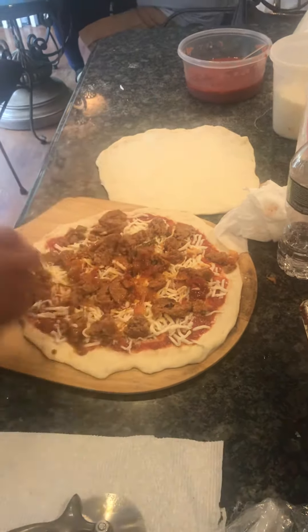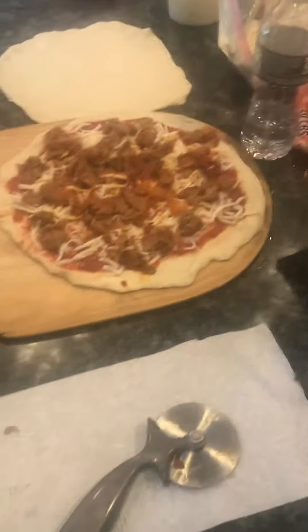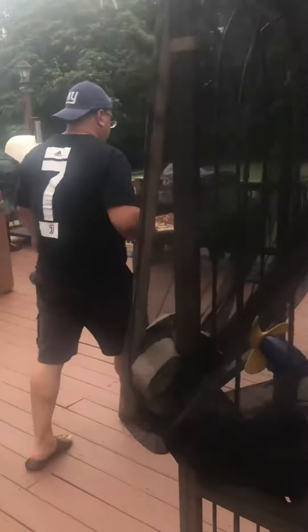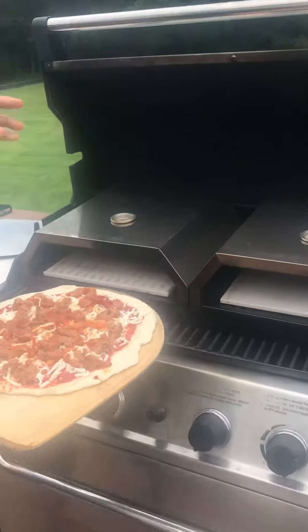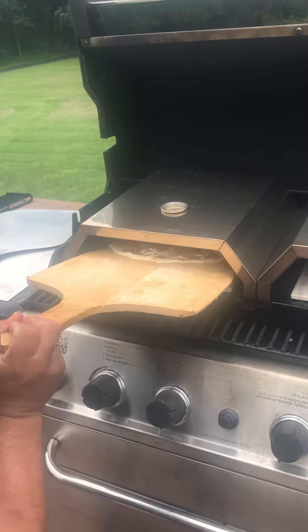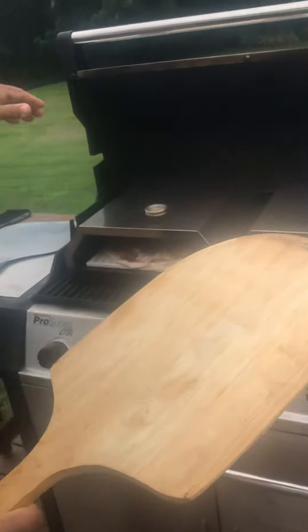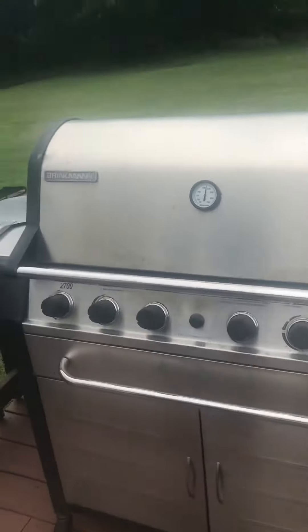What do you think? Okay, this is going in the oven — follow me, check it out. Let's see what he does. Alright, sliding it into the back. 475 degrees. Look at that — got one pizza in there, now we're making another one.